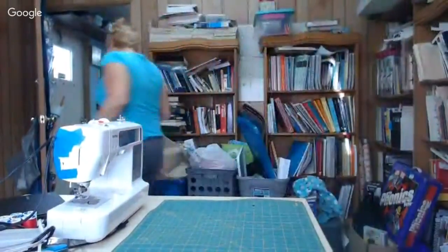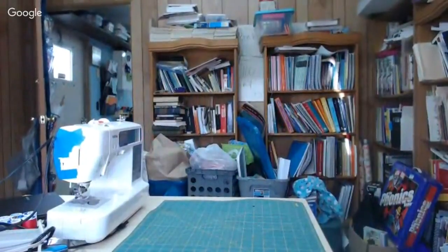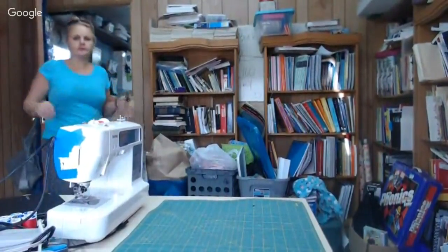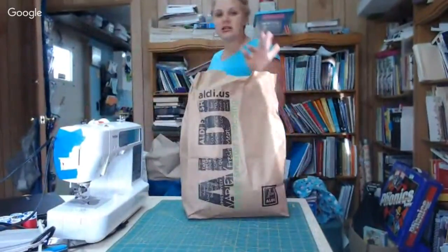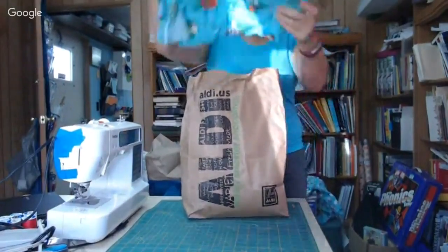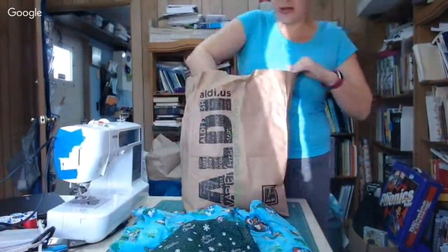I need to plug in the iron because I'm going to need that. I did get all my fabric washed. Let me go get some fabric — just look at the pretty sewing machine, I'll be right back. Okay, I'm back. This is my fabric after it's been washed and I haven't ironed any of it yet.